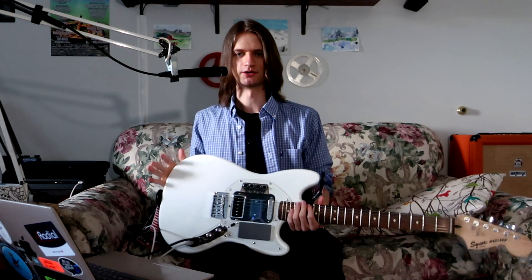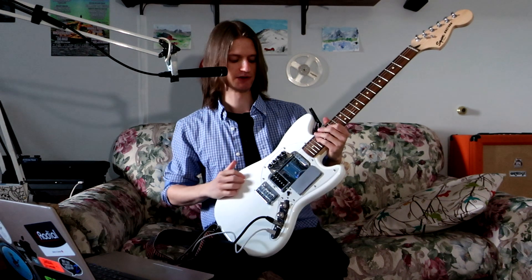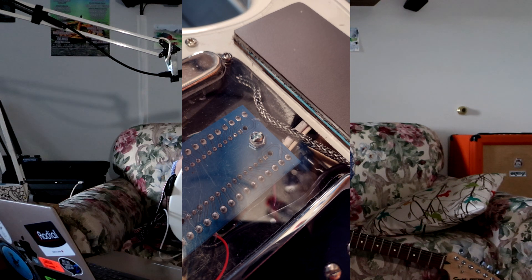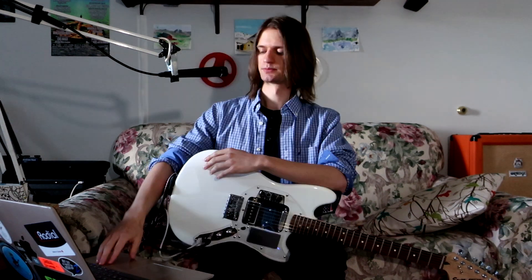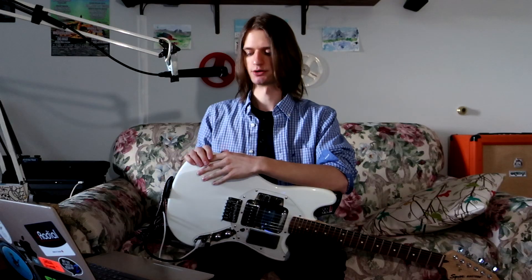There is an inherent design flaw that some of you may have spotted already: putting a tiny computer between your pickups isn't really great for interference. I knew this, but decided to go ahead with the design anyway, mainly for aesthetic reasons and also to minimize routing, since these Mustangs already have a pretty large swimming pool route down the middle. To try to cut down on this crosstalk, I put some braided metal shielding on the pickup wires, which did help, but it wasn't quite enough, particularly for the neck pickup.